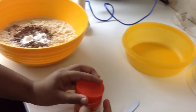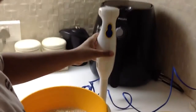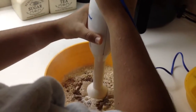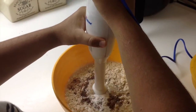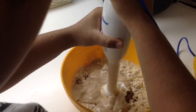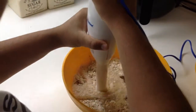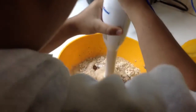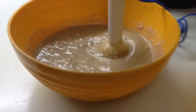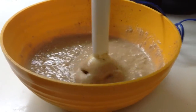Now once you are done with that, you need to mix it all together. We will be using this electric blender. Now that it's nice and thick — it's become nice and thick because we've blended it — you want it to be just like that. You can see it's nice and thick.